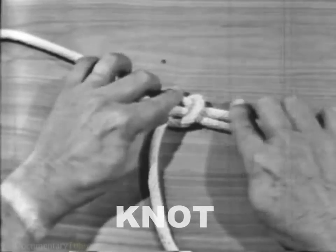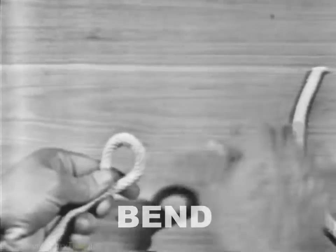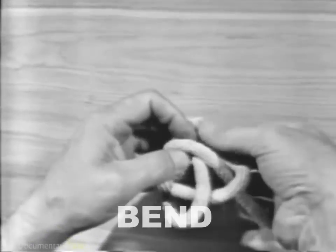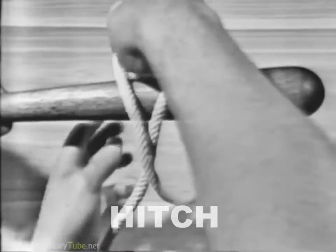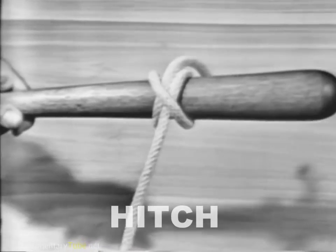In a knot, a line is usually bent or tied to itself. A bend, ordinarily, is used to join two lines together. A hitch is a line tied to a ring, around a spar or stanchion, or another line.